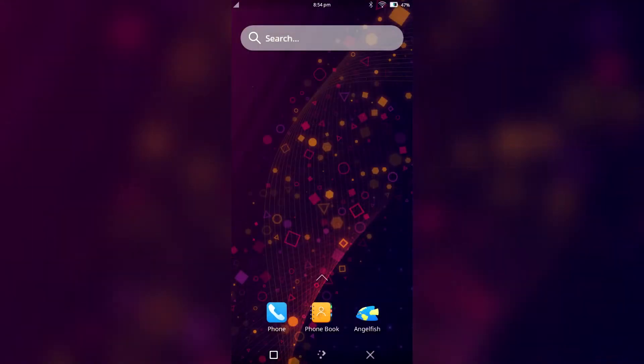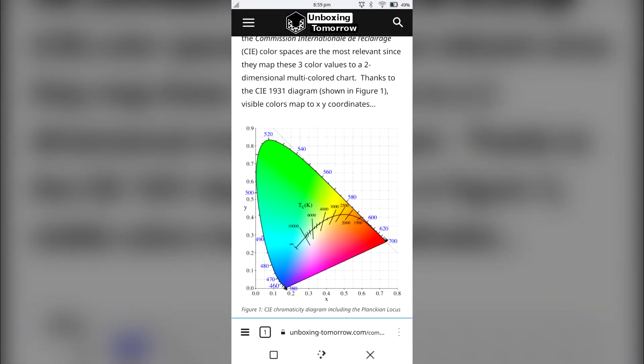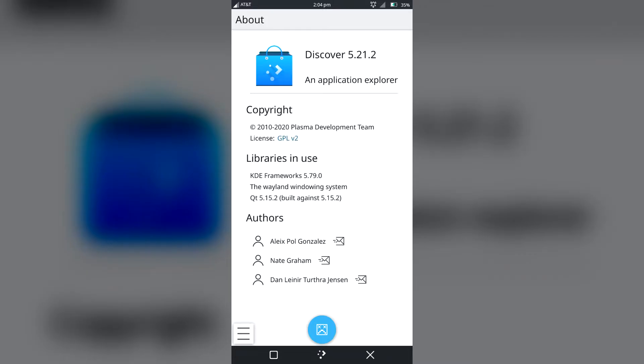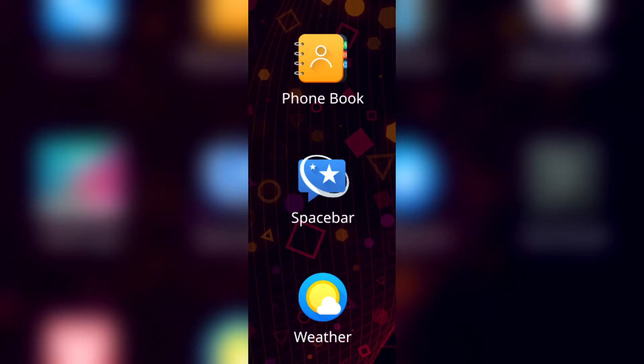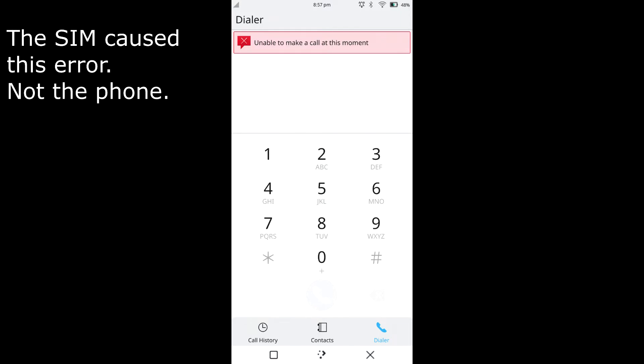After a short wait, the phone should load up the Plasma user interface. If you don't recognize the applications, I've created a list that summarizes their capabilities and you can find the link in the video description. The most important ones are probably going to be the web browser AngelFish, the package manager Discover (which is effectively the App Store), the text messenger Spacebar, the terminal, and of course the phone app, which is probably where you want to start.